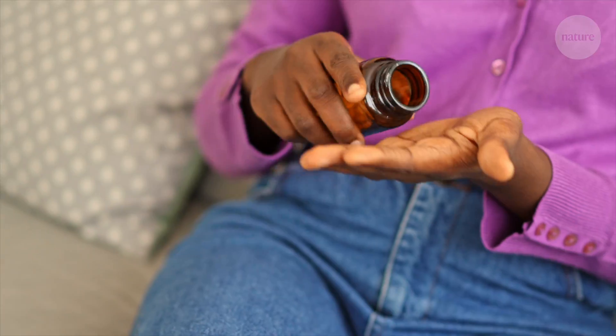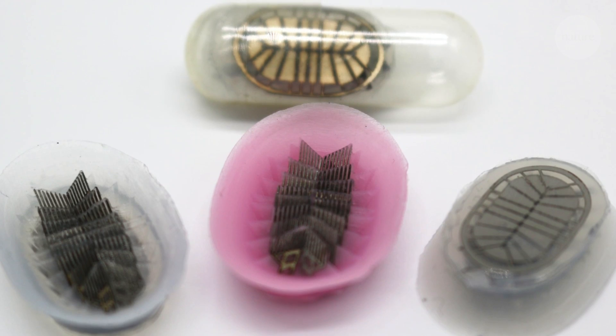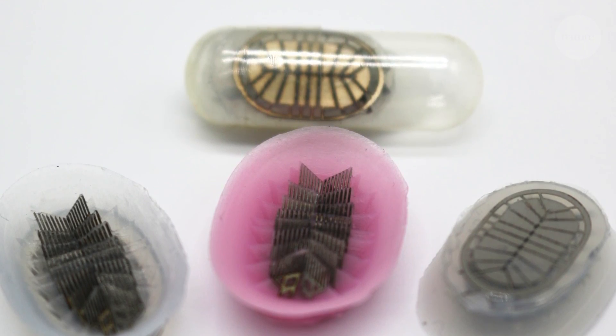A device that sits in the gastrointestinal tract for an extended period could be ideal for delivering medicine, especially medicines that need to be taken regularly over a long time. Over 50% of people fail to take medication as prescribed. But if we're able to make it easier — such that someone could take a medication once a week or once a month — that's associated with higher adherence or compliance rates. A patient could swallow a device like this in a small capsule, which would dissolve in the stomach or intestines so that the device was free to attach to the walls.